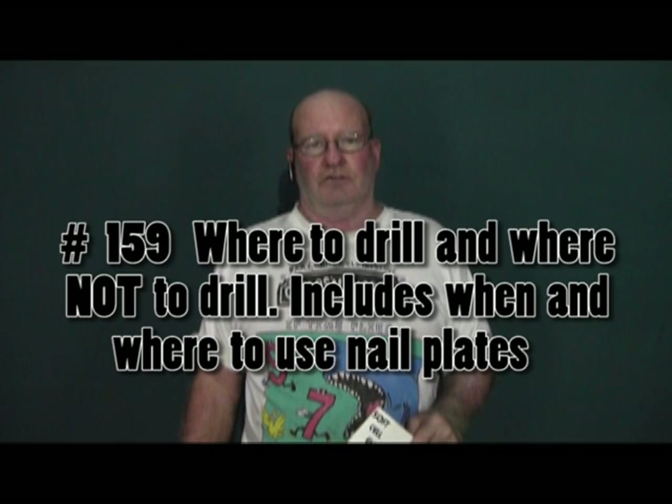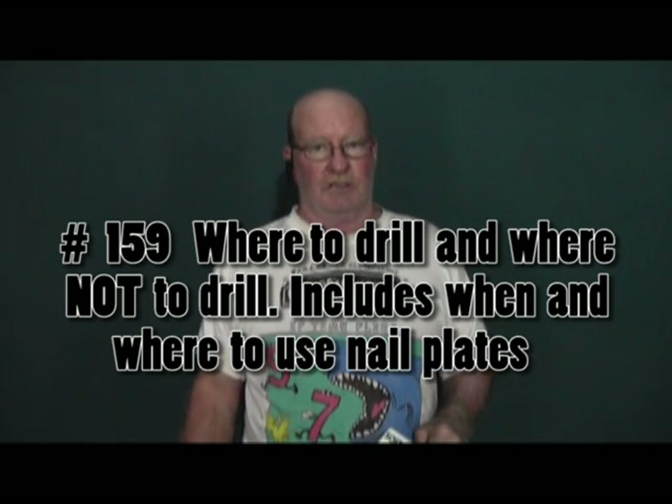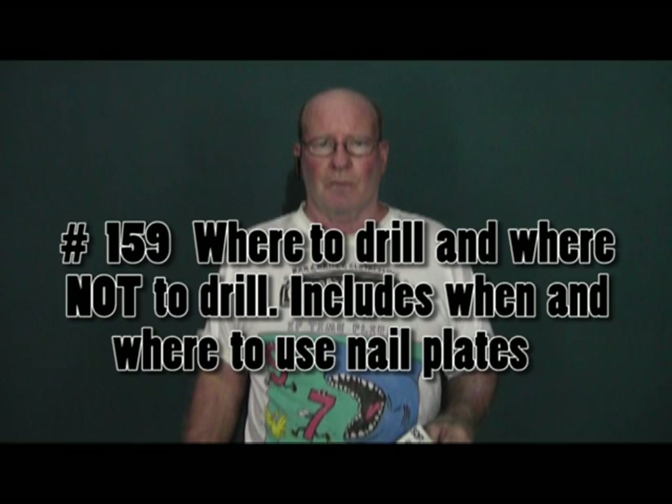Episode 159 is drilling do's and don'ts — mostly don'ts. You can drill a lot of places and make up for it with nail plates, but there are some places you definitely should not drill because if you do, you're in serious trouble.